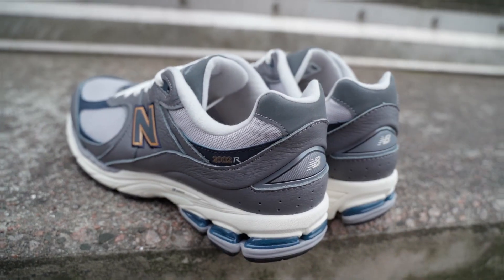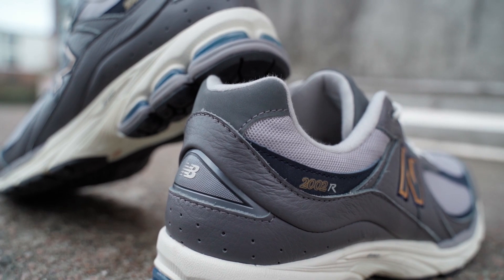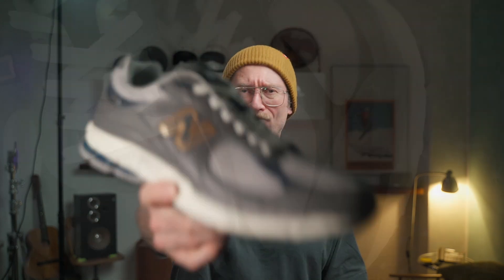We have a gray smooth leather on top, which is very uncommon for the 2002 R — most of them are suede. One of the few smooth leather versions is the Lemon Haze, which I think was the first. The smooth leather is great because you can wear them in almost any weather; if it's raining you just clean them. They're easy to maintain and won't easily get ruined, making them an awesome sneaker for fall and spring when the weather is constantly changing — that's also a reason I bought them.